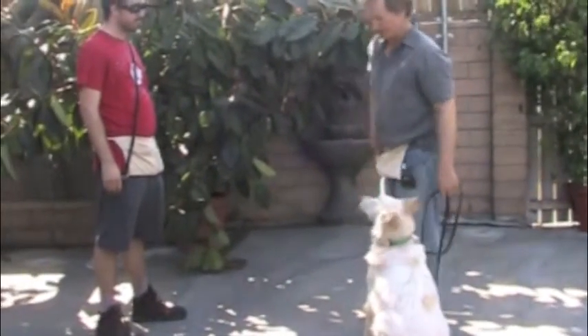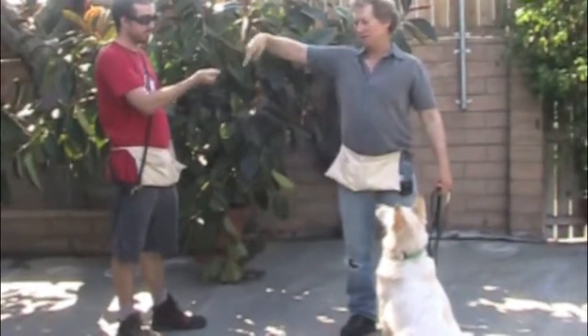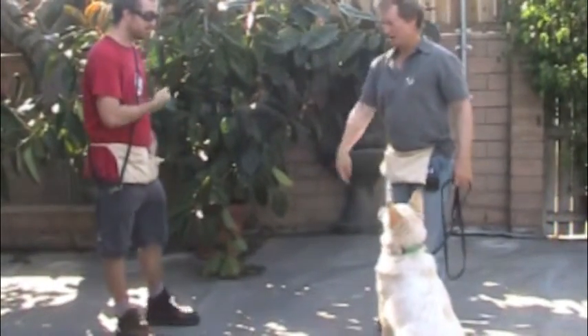Sit. Good boy. We're gonna have him greet this new person, giving the new person a reward. He's gonna offer it to Henry.